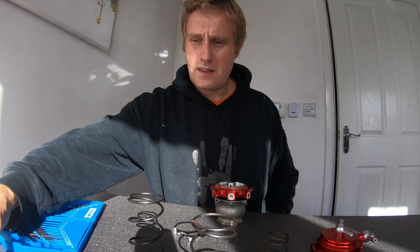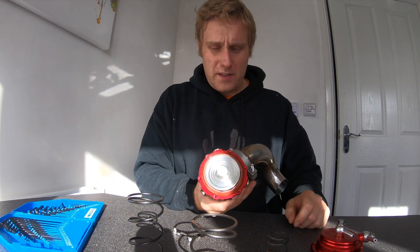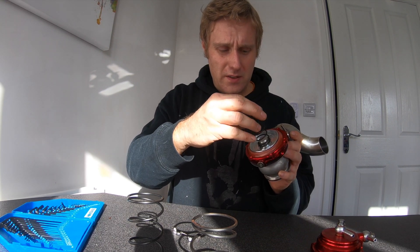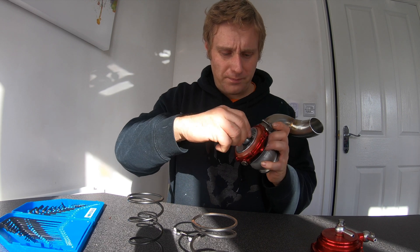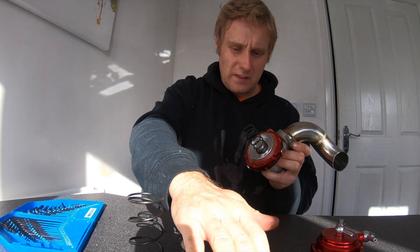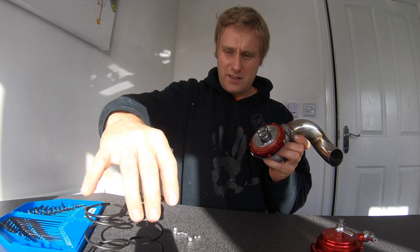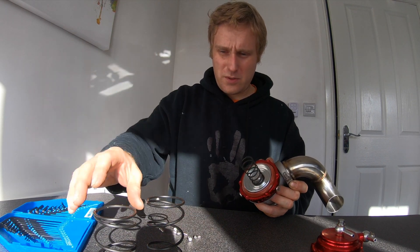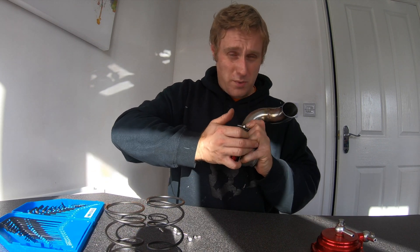There you go — that's the inside of your wastegate. You can see how there are different ridges on there, which allow you to fit the different springs. I think that's probably the highest position, so the one we're going to fit is the smallest one.